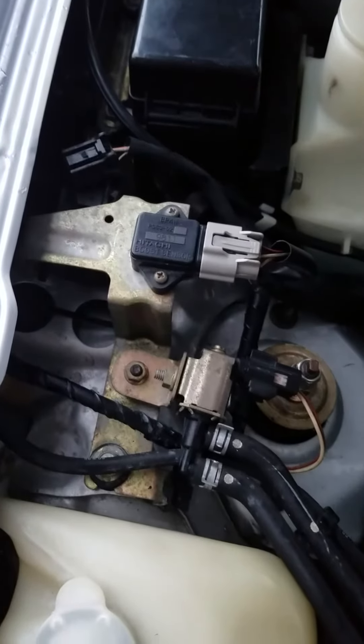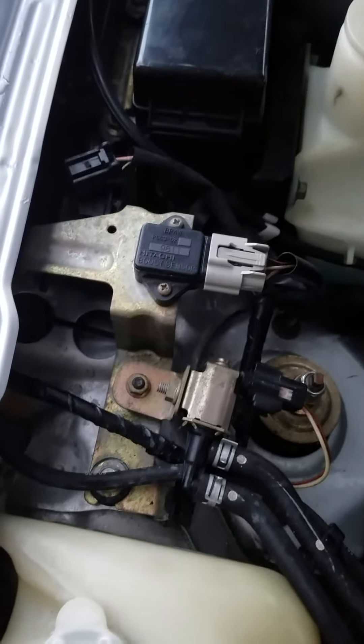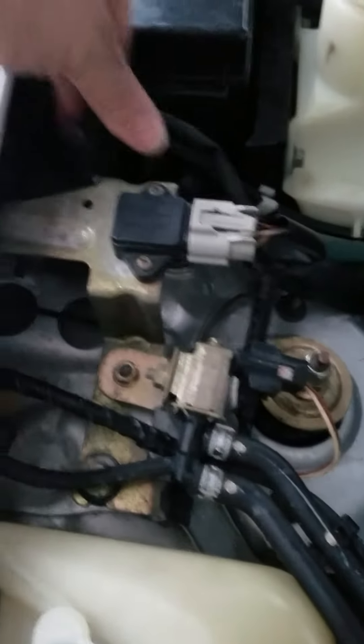The MAP sensor was cleaned and there's nothing wrong with it. The next thing to check was the solenoid because the check engine light came back. The solenoid is right here — you disconnect this.